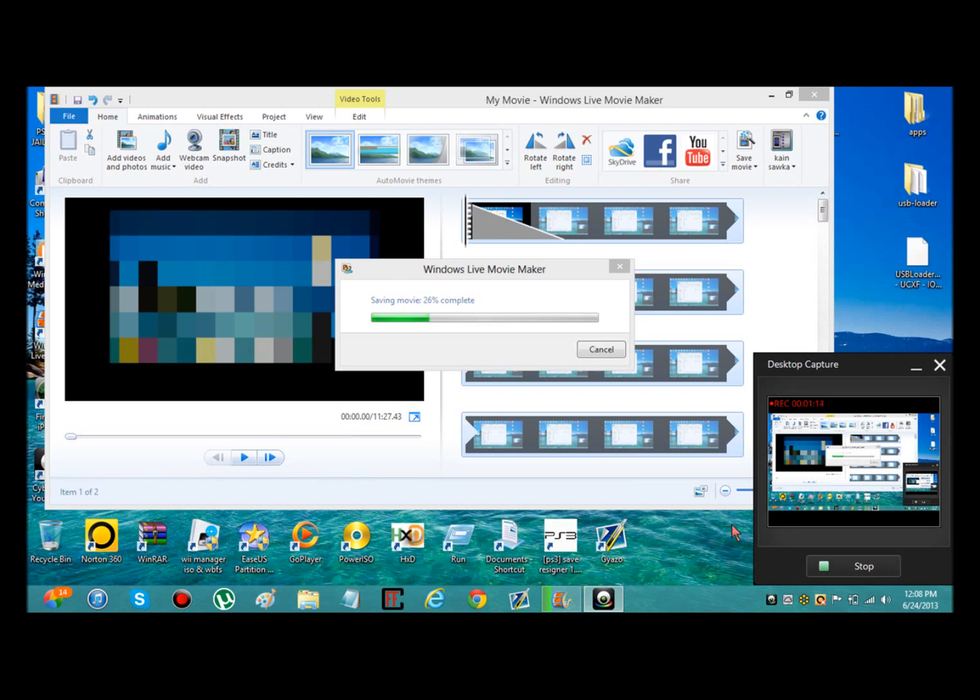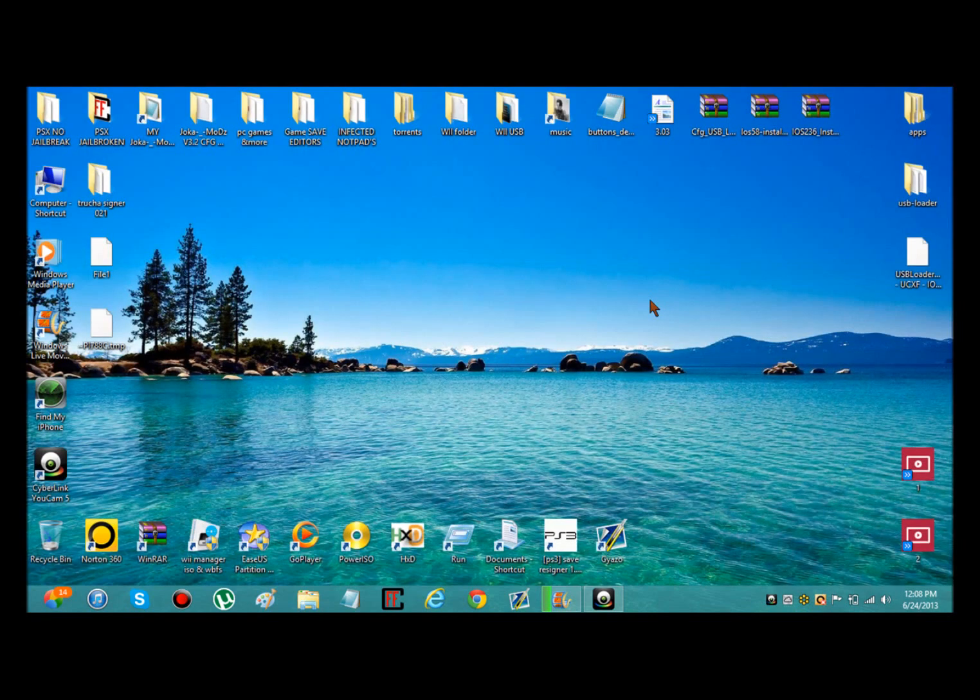Now what you need to do is download these three things — I'm going to have it all in one download. Basically, plug in your SD card or USB, whatever you're using, and once you've done so you just need to take those files and put them in the right place.